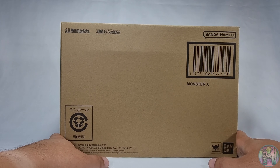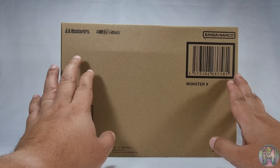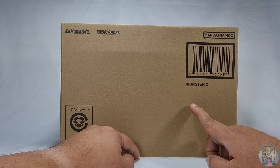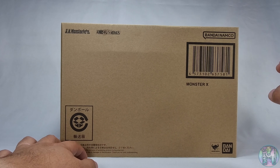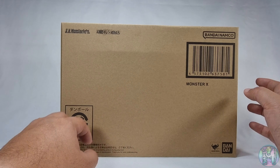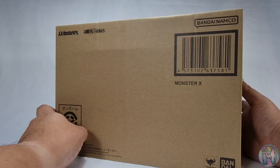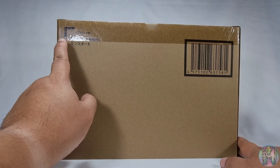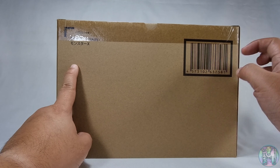So this is what the box looks like. The front of the box has branding information — SH Monster Arts, Tamachi Nations, Bandai Namco. And then the figure itself, Monster X. On the side, nothing really to see. SH Monster Arts, Monster X, a barcode and all that.